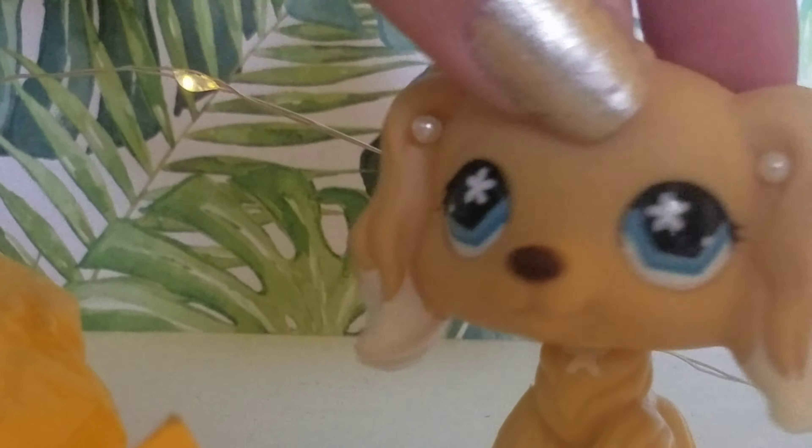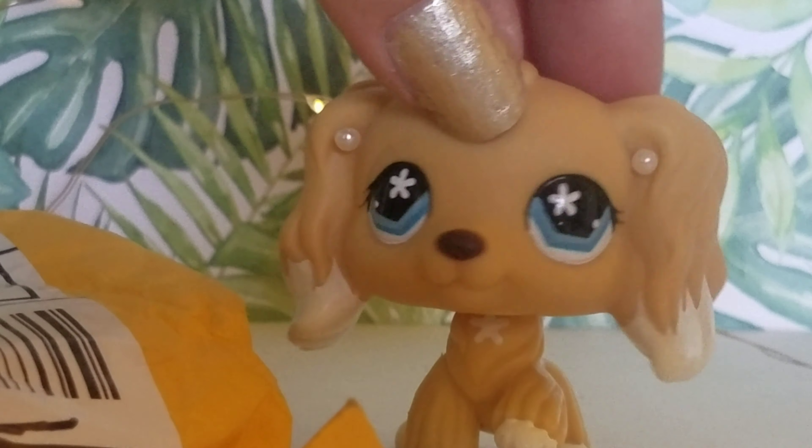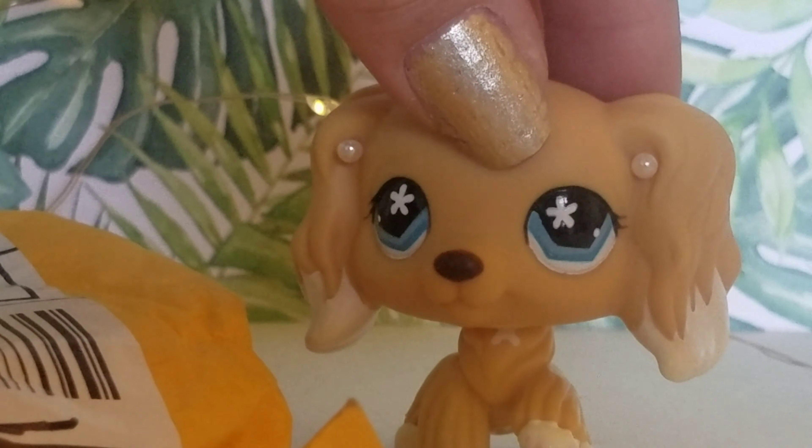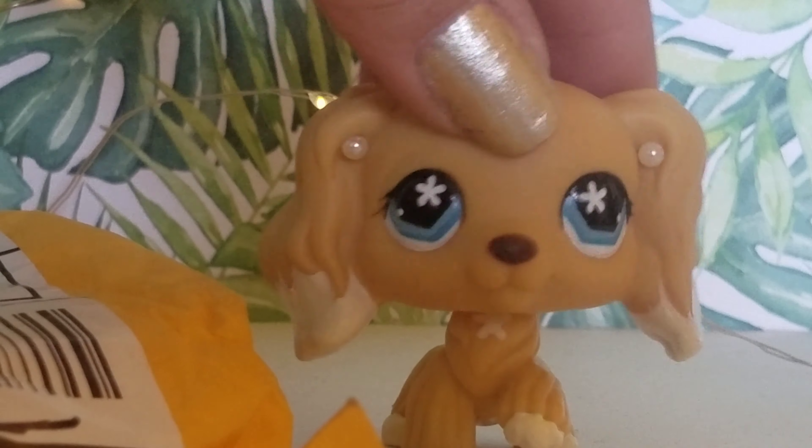Hey guys, it's me LPSCandy. In today's video we are going to be unboxing the LPS from eBay. It's Dachshund number 675 and I think it's real, so let's just open it.